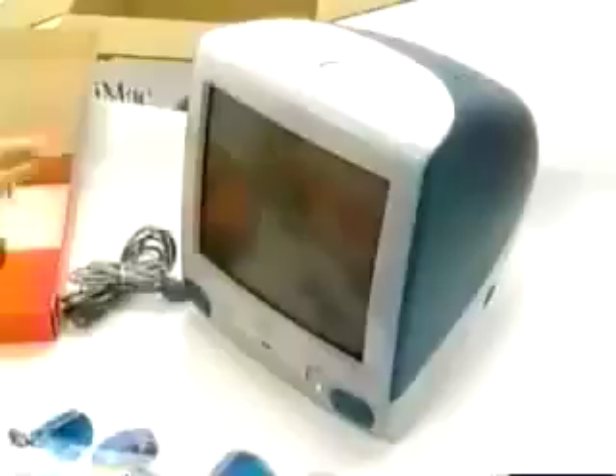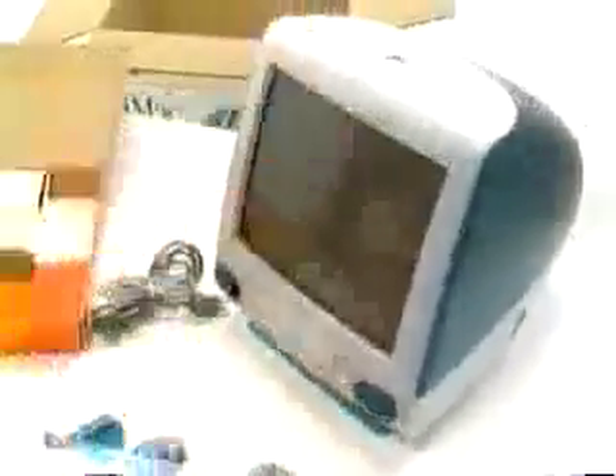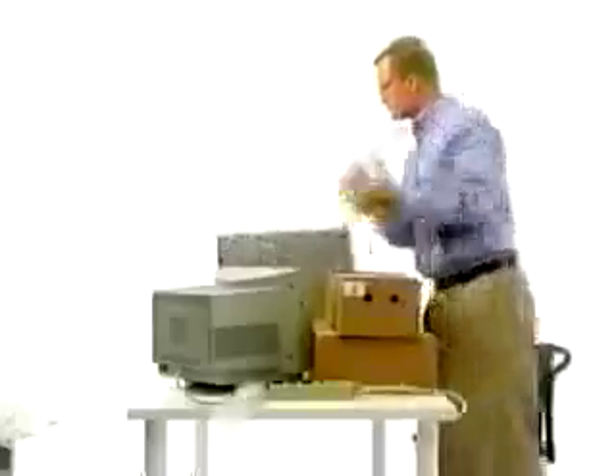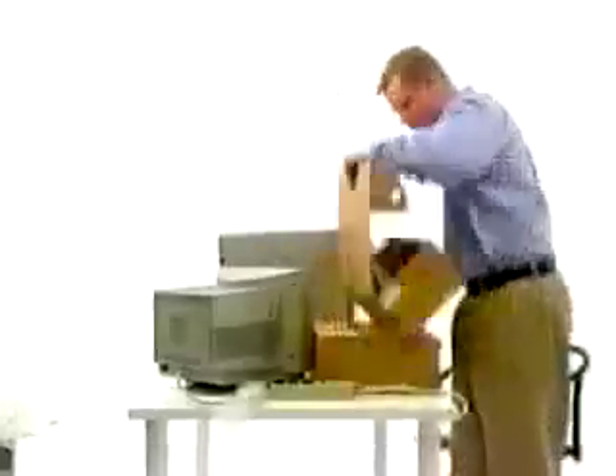The iMac is loaded with all the same features. Plus, it has built-in 100-base-T Ethernet networking and a bigger 15-inch display. More power wrapped in an all-in-one package. Adam was off to a good start, but he's falling behind. He has lots of components to unpack and hook up. He needs help. Let's speed him up to make it fair.